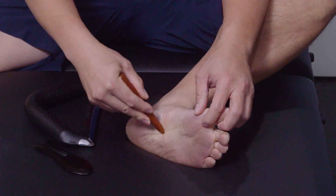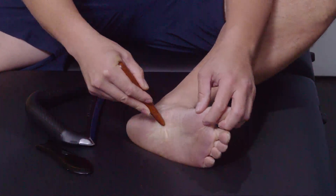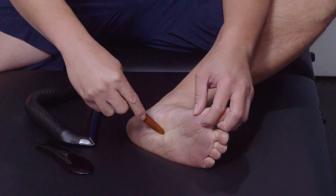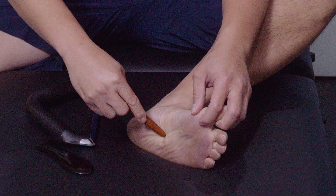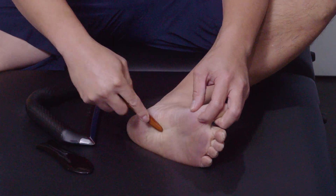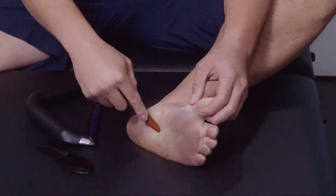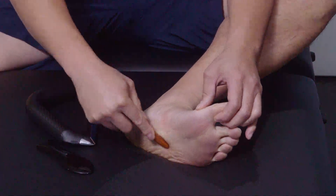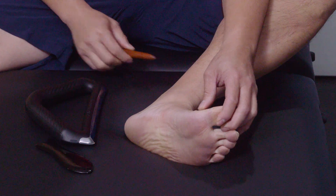You can see that it doesn't move well in one direction but moves well in another. I'm just digging in right there — getting that to move. Yes, I do this to myself, not just my patients. Getting that adhesion to move and release.